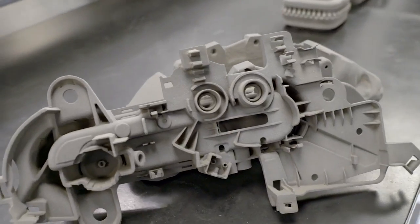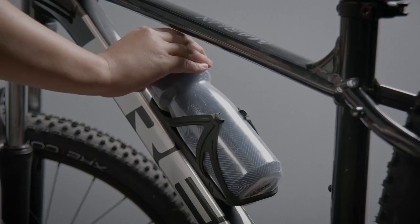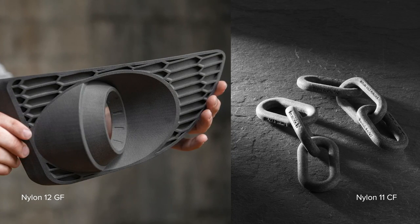There are two types of nylon that are commonly used for SLS 3D printing: nylon 12 and nylon 11. But nylon can also be reinforced with other materials to boost its performance, such as glass or carbon fiber.